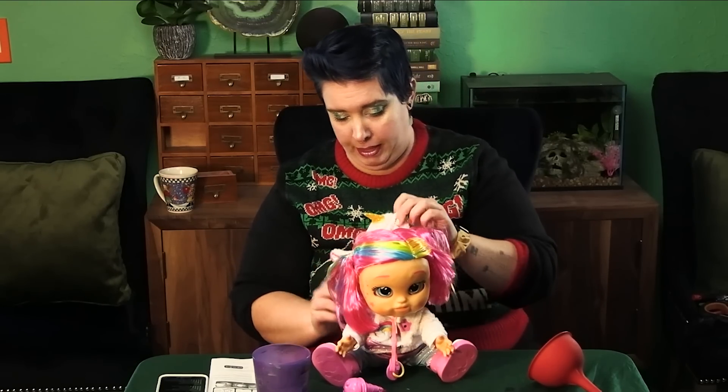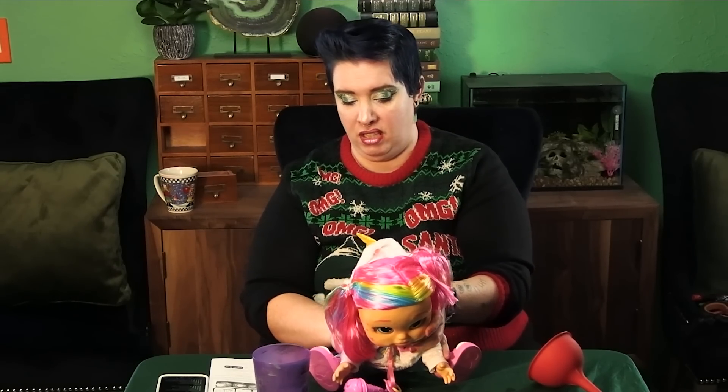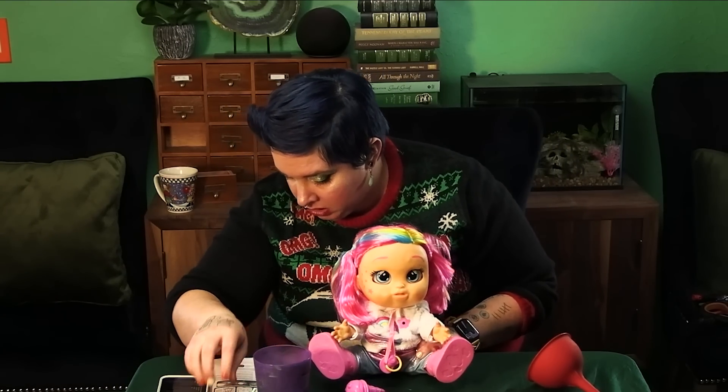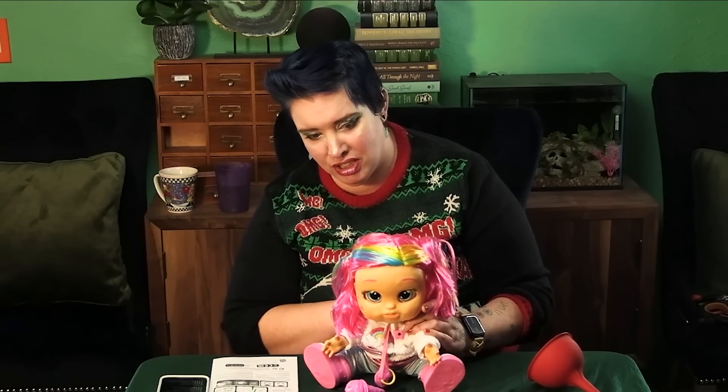Okay, and this is what the purge function is apparently for — to get the air out of the lines so she can cry properly. Her pump's going. Her skull squeaks while it's doing it. Oh, it sounds like she's chewing on gravel. It's quiet, but that's an icky sound. How do I know when it's done purging? Oh, there she goes — and now she's crying. Stop purging. Honestly, I feel like they could have picked a better word than purge. It's getting... I'm gonna go get a towel.